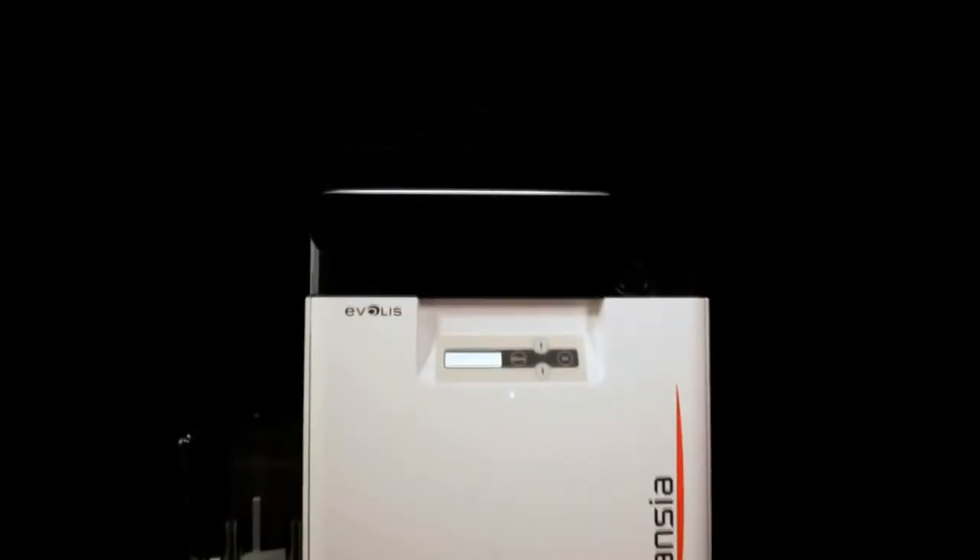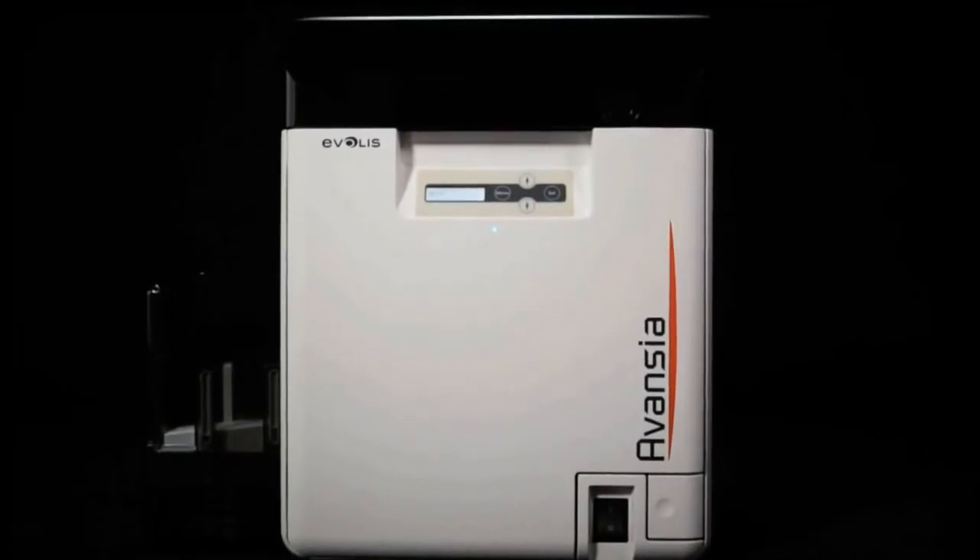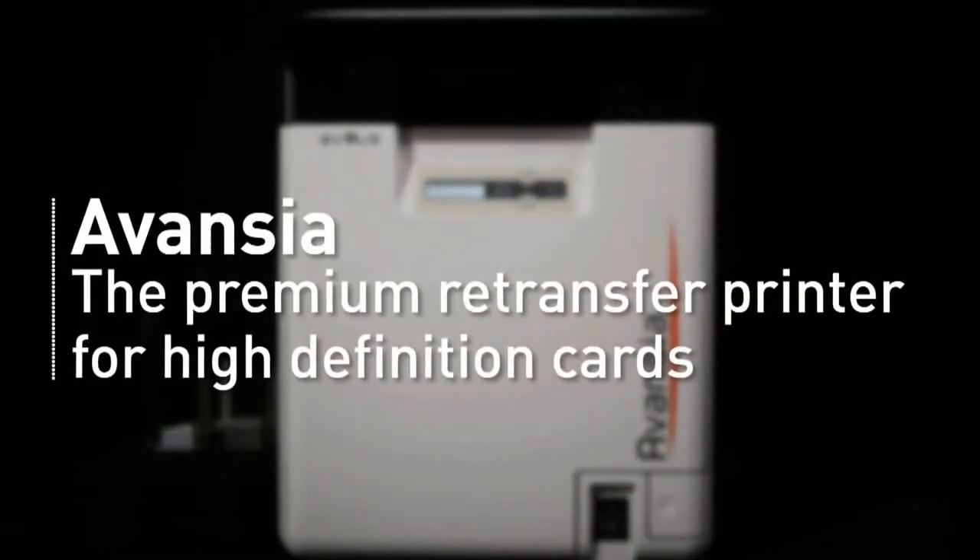Fast, robust and secure, Avancia is the premium retransfer printer to encode and print your cards in high definition.